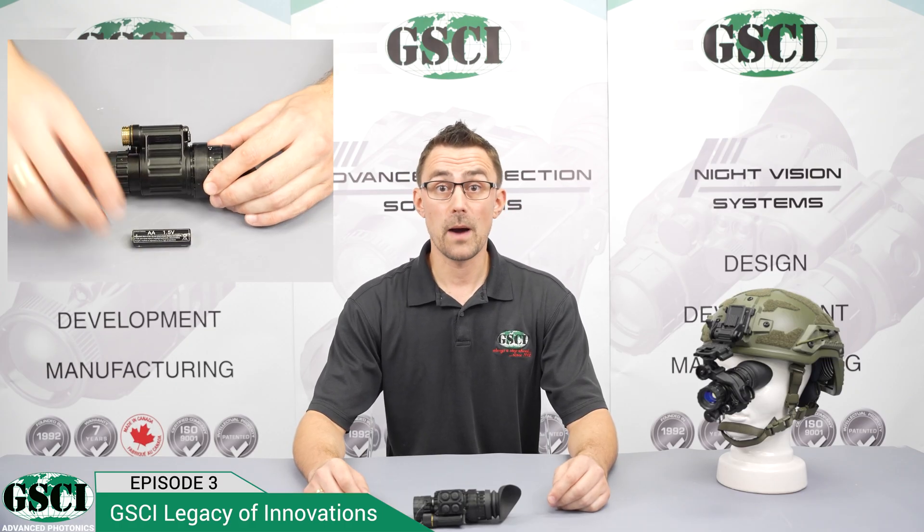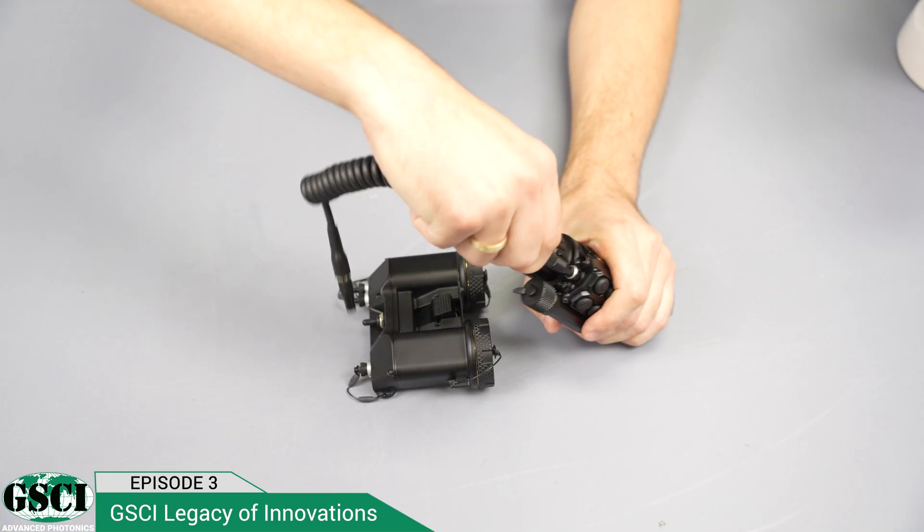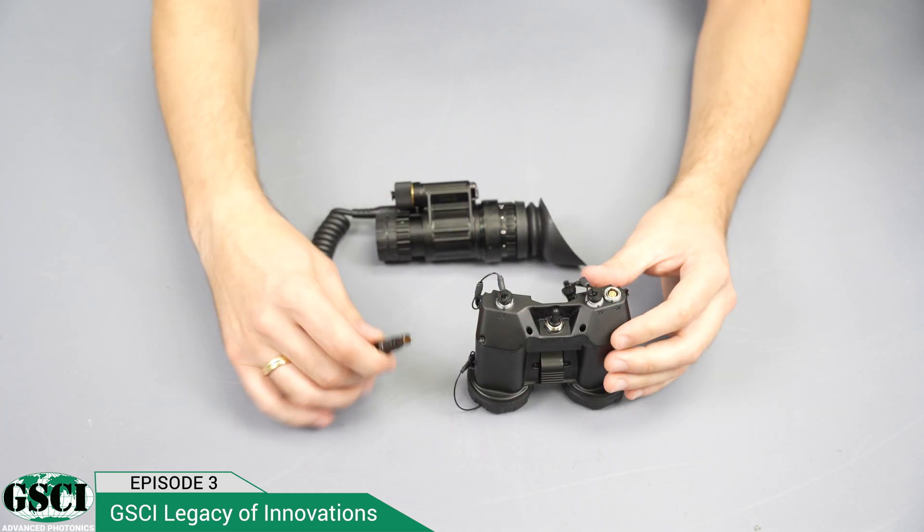The LUX-14 can be powered by any standard AA battery, and you can also connect it to different sources of power, such as a USB power bank or the GSCI MVP-240 battery pack.